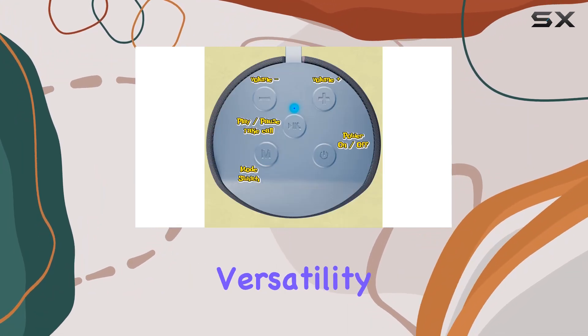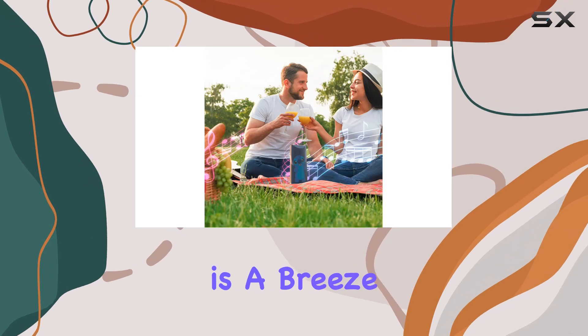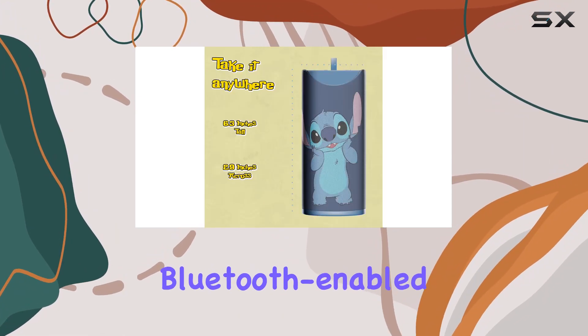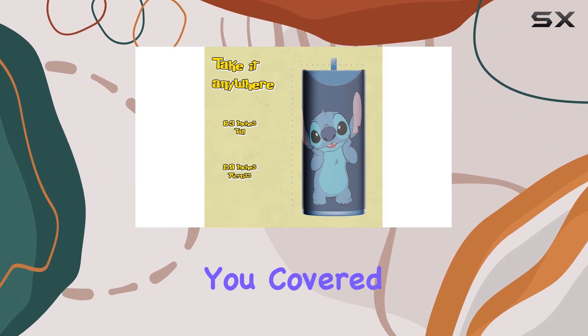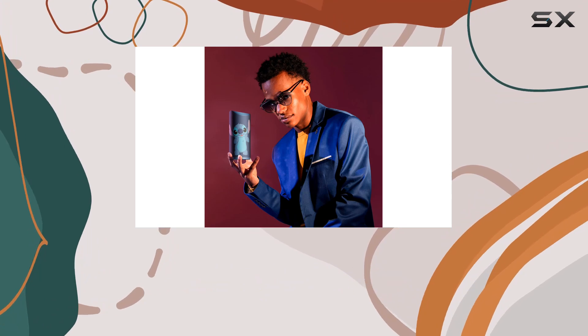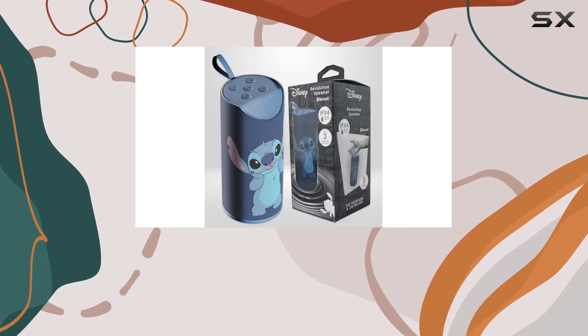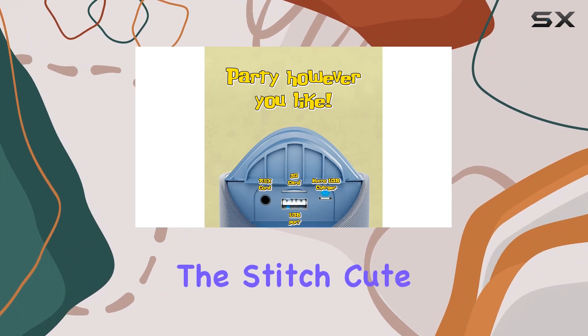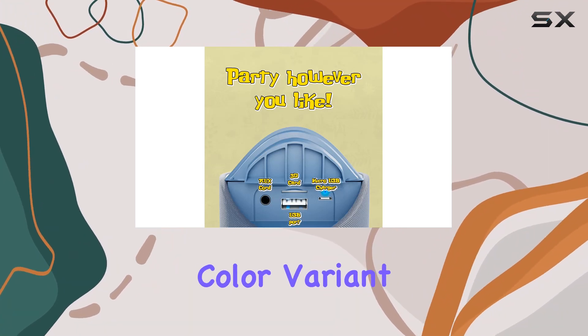It's also got a USB port and a memory card slot for added versatility. Connectivity is a breeze whether you're rocking a smartphone, tablet, or any Bluetooth-enabled device — this speaker has you covered. It's lightweight, measuring just six inches tall, making it perfect for on-the-go adventures.